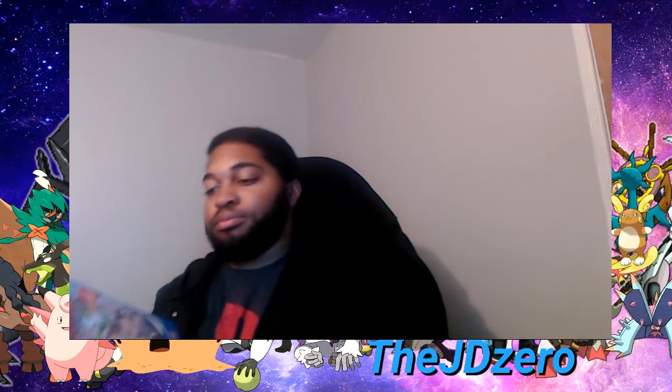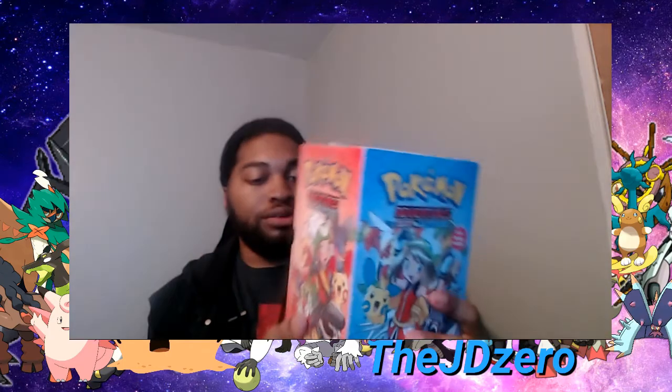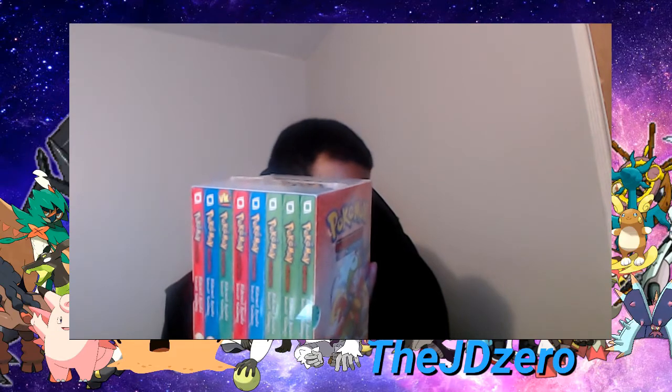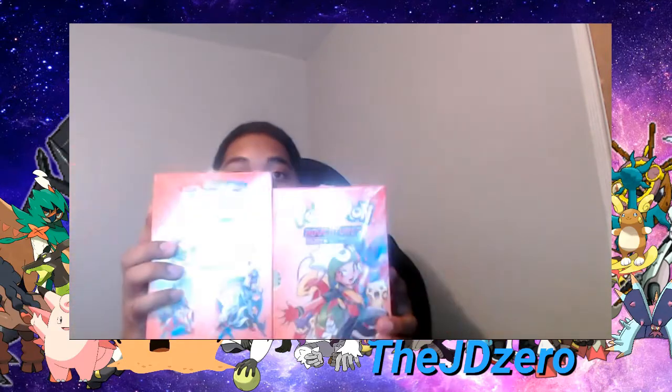Here is the second box — here we go. We got the Pokemon Ruby and Sapphire complete box manga set, volumes 15 to 22. This takes place after the Silver and Gold series, so once I'm officially done with Silver and Gold, this is gonna be the next series, and then it's gonna be the Fire Red, Leaf Green and Emerald series — so 15 to 22 and then 23 to 29.